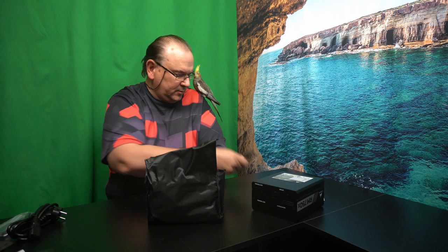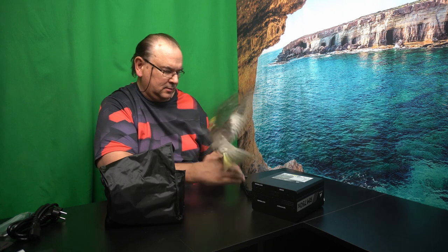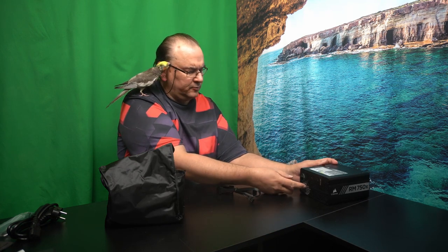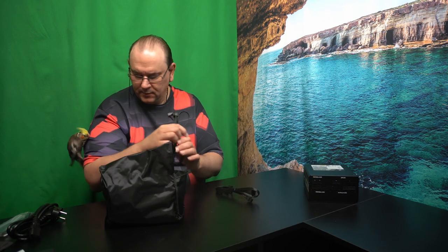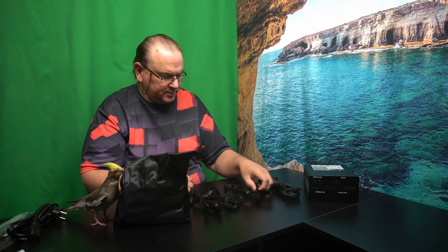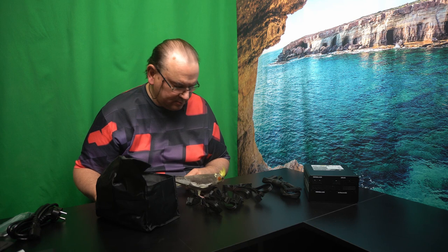It has the bag of cables — do you want to look at the cables, Chip? You were supposed to be doing the quality assurance; you're not doing much, are you? Come on. No, you want to sit up on my shoulder? Okay. So, that's the actual power supply. On-off switch in the back. There was a little warning about the fan not starting when you power on, so people don't think it's broken. And then we have more cables — make sure they're real quality.